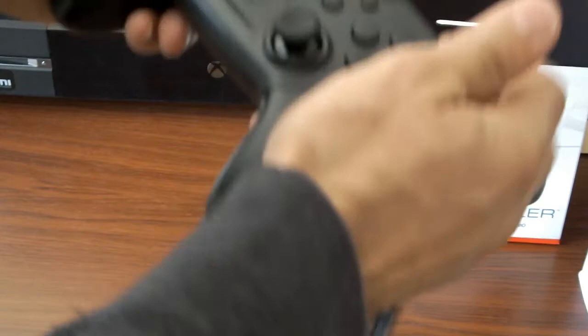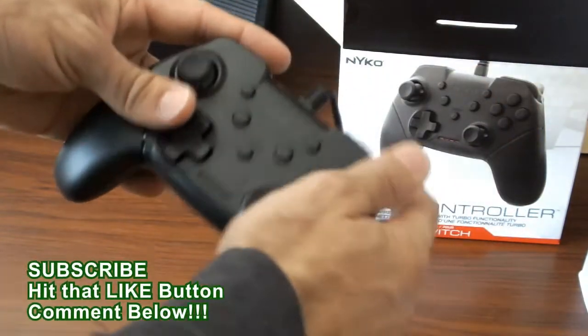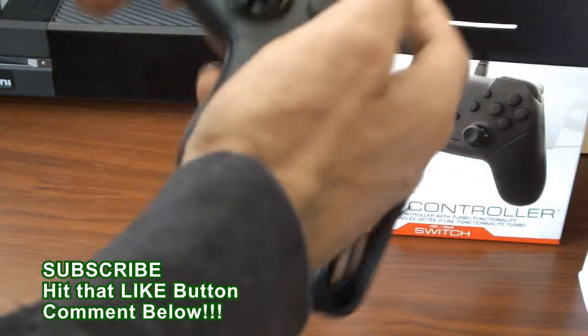And then obviously your triggers on the top for whatever games that you're playing. If you're playing FPS, you're playing Breath of the Wild, you're playing Splatoon, you're definitely gonna want to actually have something as sturdy as this.